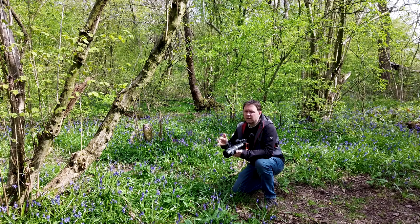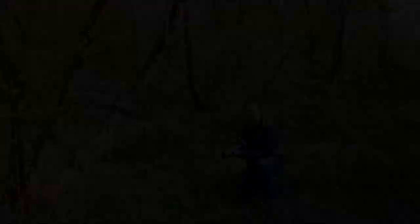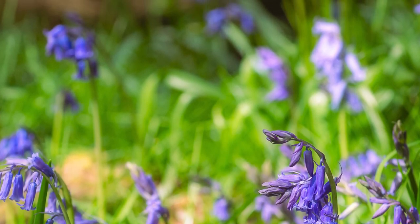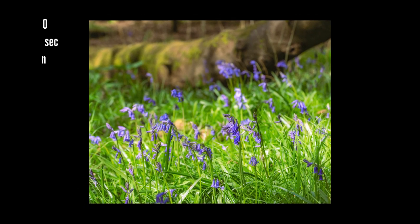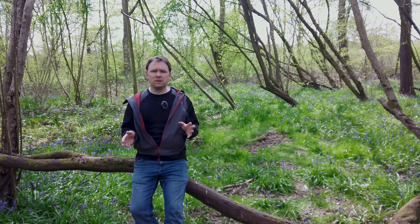I'm going to carry on and take a few more shots — let me know if you like it. It's a really nice morning for doing some photography: not too warm, with some lovely dappled light coming in through the branches. I'm going to carry on and see if I can find any other compositions to take, so let's get moving.